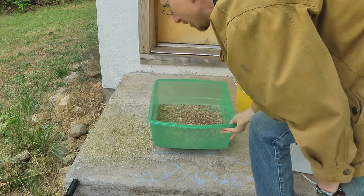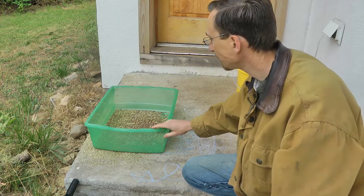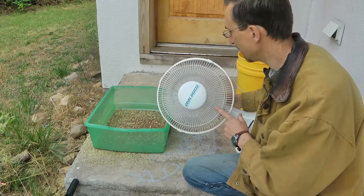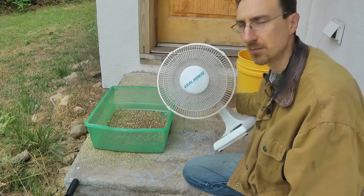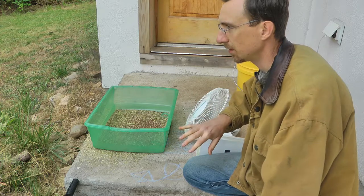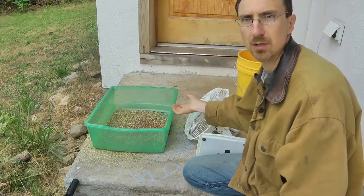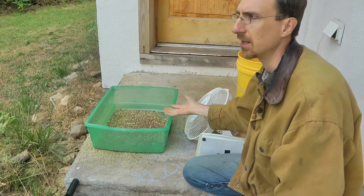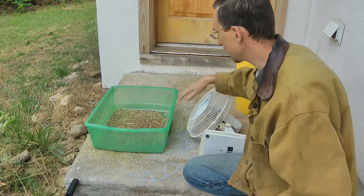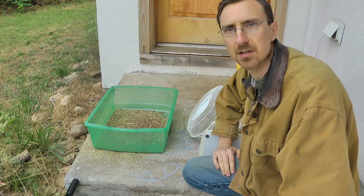I'm going to run my tub to the edge here so it's blowing over the edge of the step. I have a variable speed fan set on low right now, and I want to blow it up at an angle — blowing upward seems to work well. Blowing across or slightly down doesn't work as well, because you want to blow the chaff up and over. It's okay if the seed goes up a little as long as it falls back down. Just a gentle breeze dropping the seed back in.